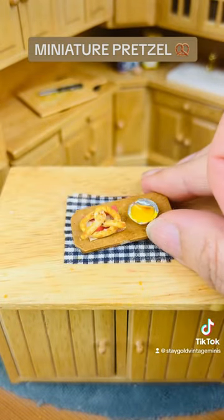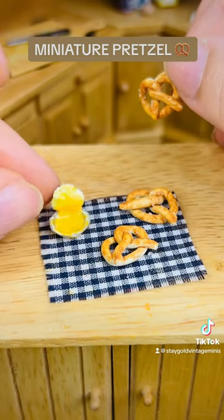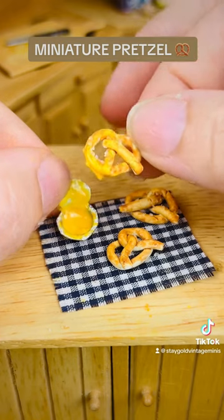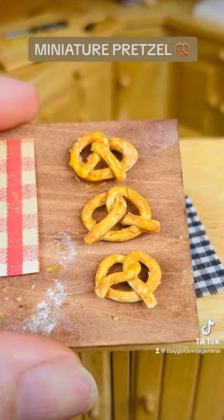Now let's see it all together. I am so hungry now — look how good that cheese looks. Let's give it a dip. And honestly, that is the perfect consistency. Let me know what you guys think about these little pretzels.